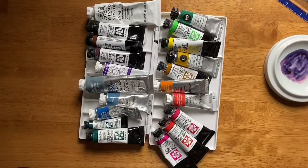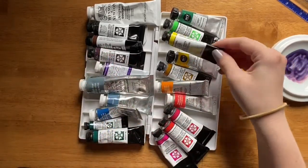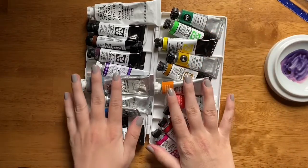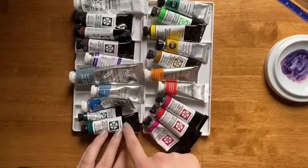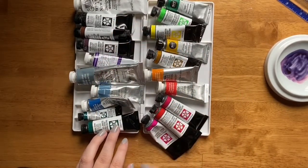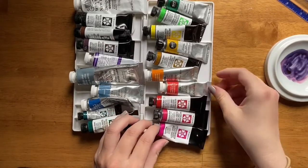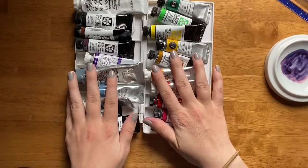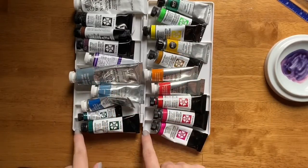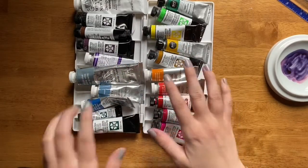In this tutorial, I'm going to show you how I set up a brand new palette using a plastic palette with 20 different wells and a bunch of tubed watercolors. I have an assortment of Winsor & Newton and Daniel Smith, and I will go through the colors, my process, why I chose the different colors, and why I choose to organize and lay them down in a specific way.